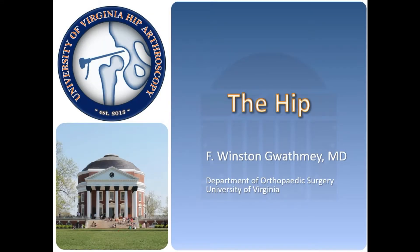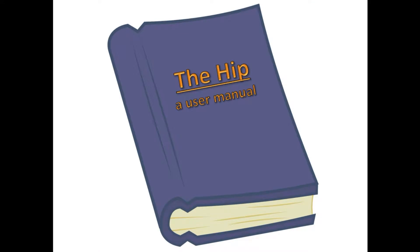The human hip is a sophisticated piece of equipment that connects the leg to the body. Every step a person takes starts from the hip joint. It endures a substantial workload on a daily basis and is exposed to considerable stress and torque. My name is Winston Guathme, and I'm an orthopedic surgeon at the University of Virginia, specializing in sports medicine. This video will provide the hip owner with information about how this complex piece of equipment functions.